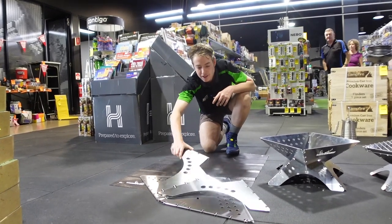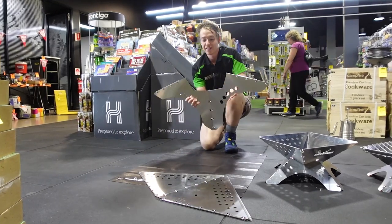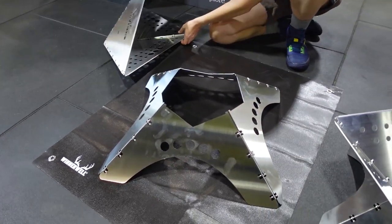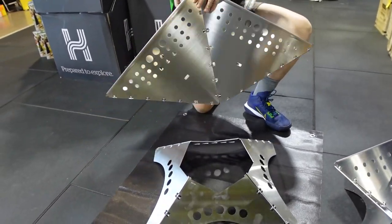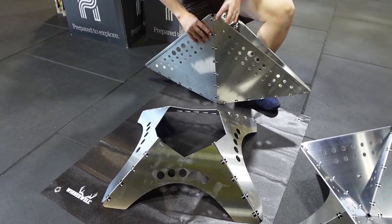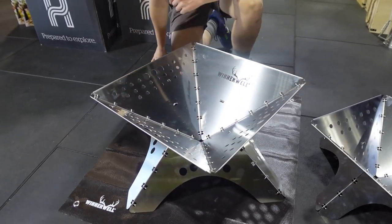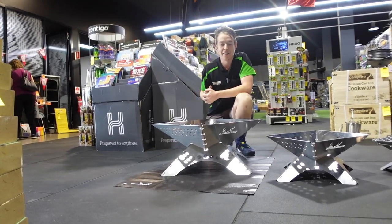For your setup, grab the base — you can tell the base, it kind of looks like the Batman logo. All it is: spread these out, drop it down, grab your pit itself. You'll see there are rectangle holes cut into each section — split that open and slide it into place, and it'll lock nicely into the base. Once it's in, it's nice and sturdy and that fire ain't going anywhere.